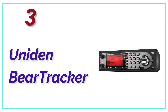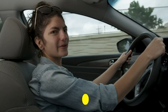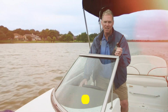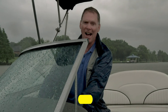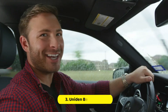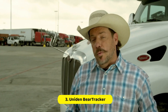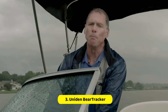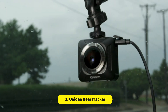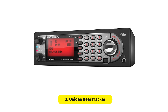At Number 3: the Uniden BearTracker. The Uniden BearTracker scanner is an extremely versatile scanner with a huge feature list. You can store as many channels and tune-ins as you like with the advanced dynamic memory system. Additional features like Trunk Tracker 3 technology, location-based scanning, and close-call radio frequency capture technology are all available to help you locate the frequencies that you need.